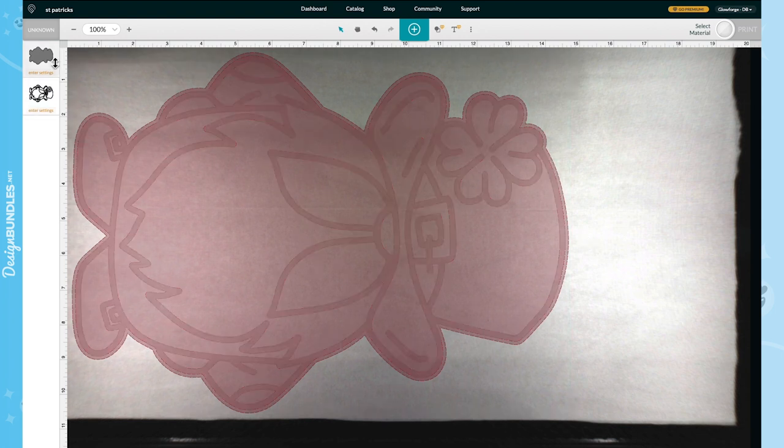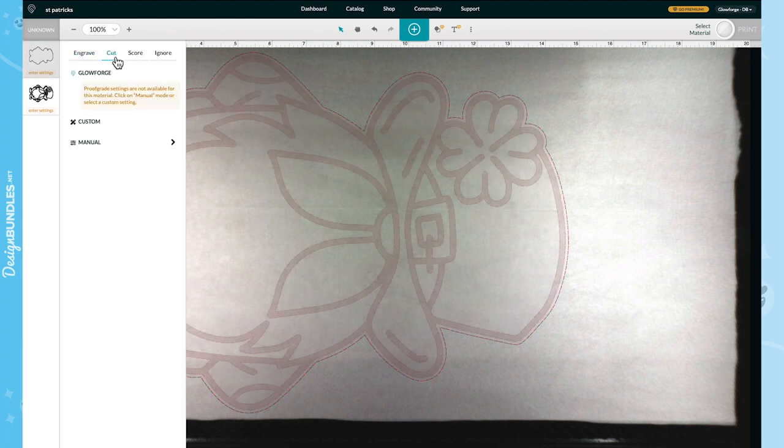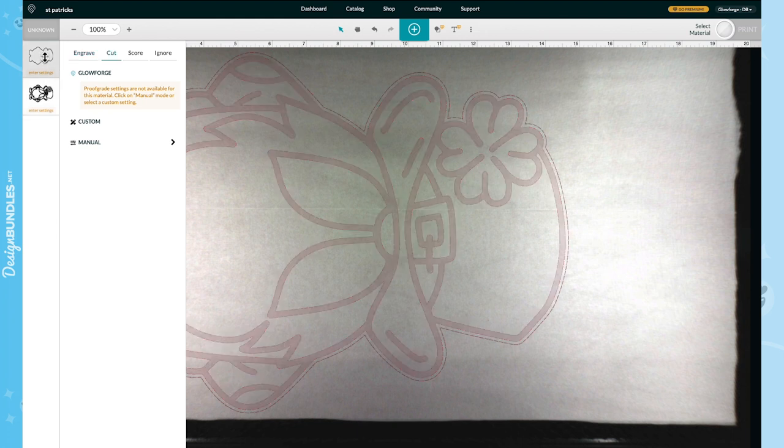Once you're happy with the size, go ahead and set up your layers. I'm going to click my top layer and change it to Cut, because that is my cut file. The bottom layer is Engrave. An important thing: always swap the layers so you engrave first and cut last — you always want to engrave first, cut last.